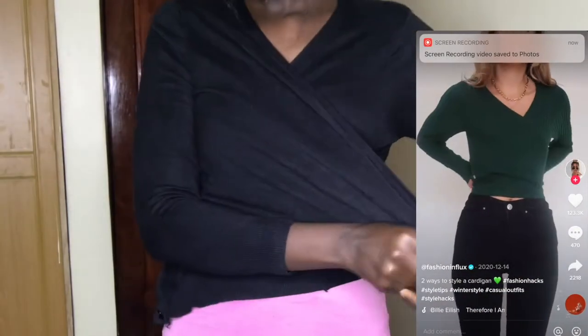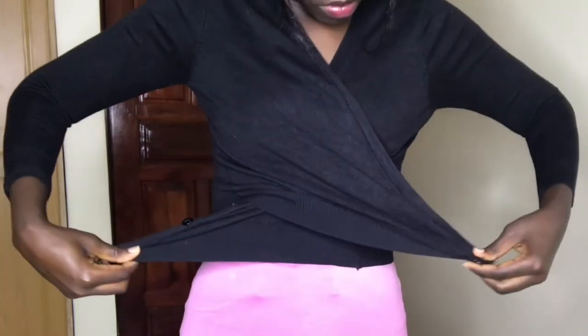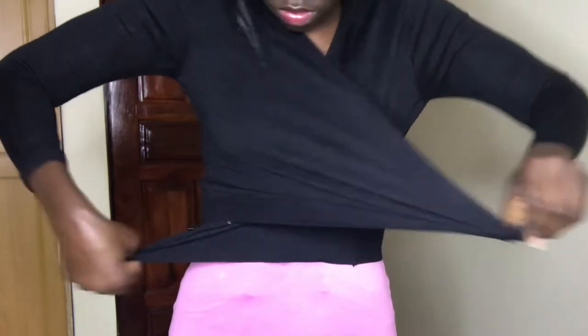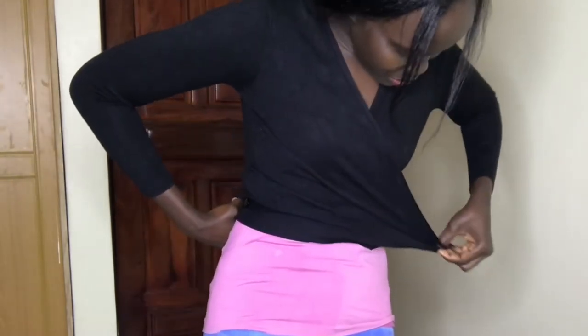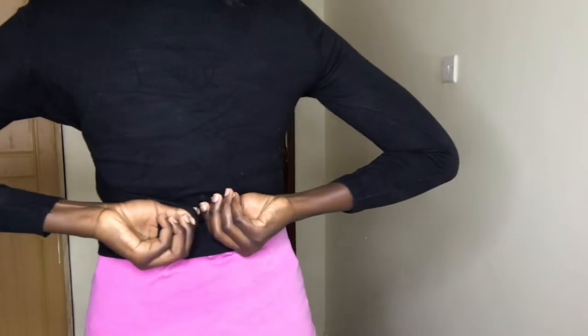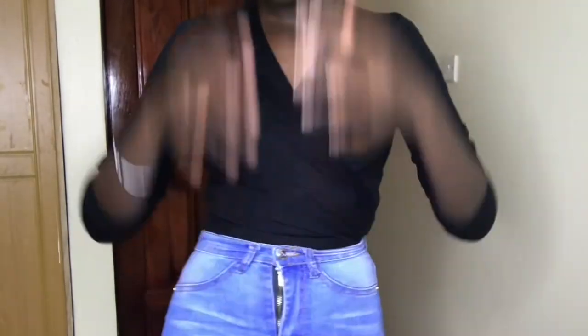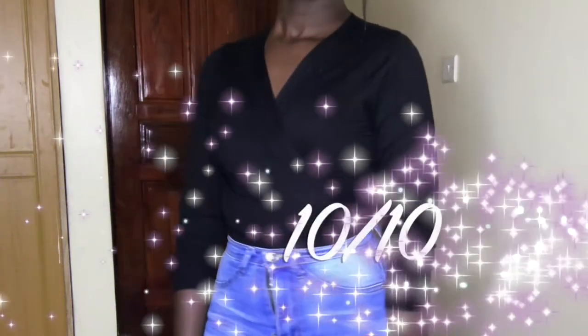The next hack is a cardigan hack. Put on the cardigan normally, then get the bottom ends of the cardigan, cross them, and tie it at the back. One eternity later... okay, this actually works and it does look good, despite the fact that it took me ages to tie. I'd give this a 10 out of 10.